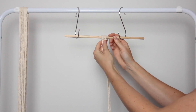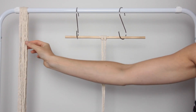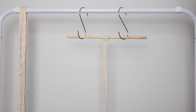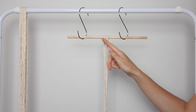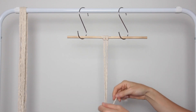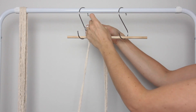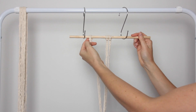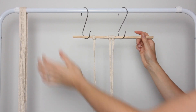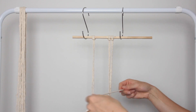Depending on how long your dowel is will determine how many cords you attach, but I am attaching 10 cords today to my 30 centimeter piece of dowel. You want to make sure that the number of cords you're attaching is an even number, and you also need to group these cords in groups of two with a little gap in between each group.